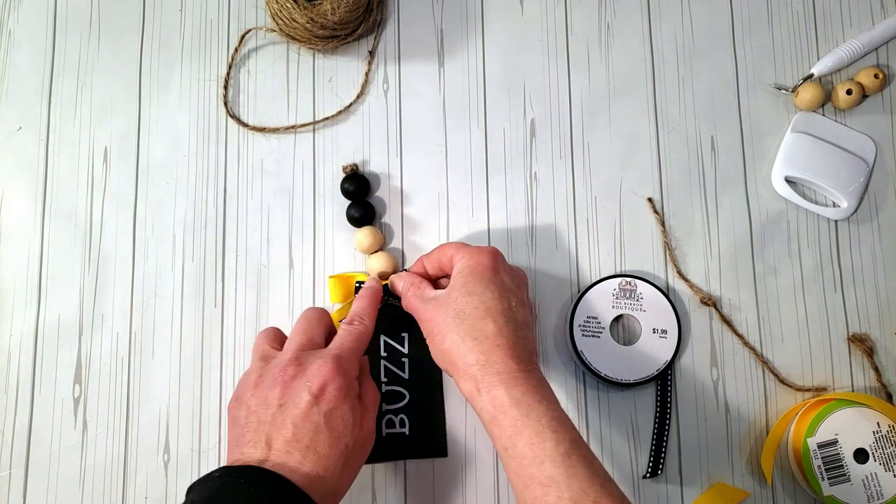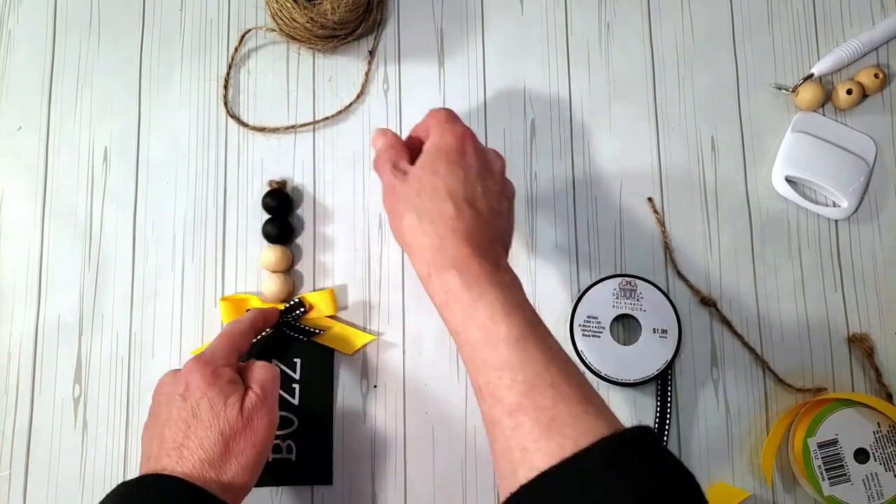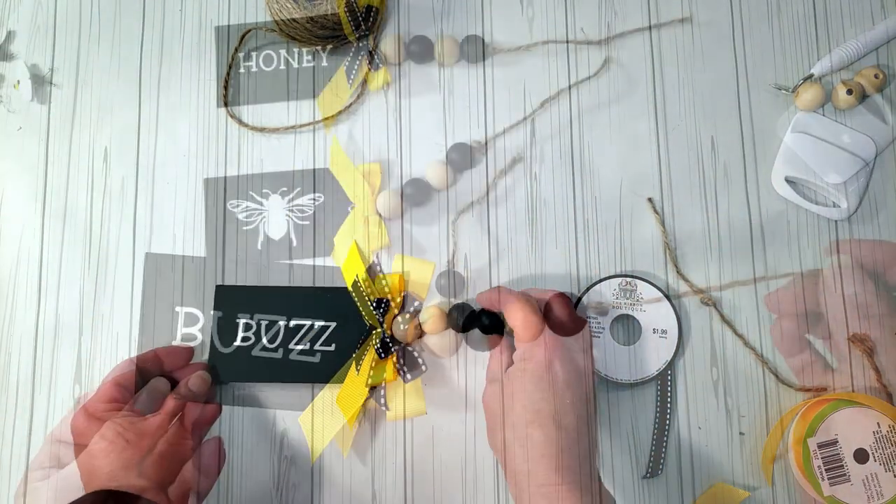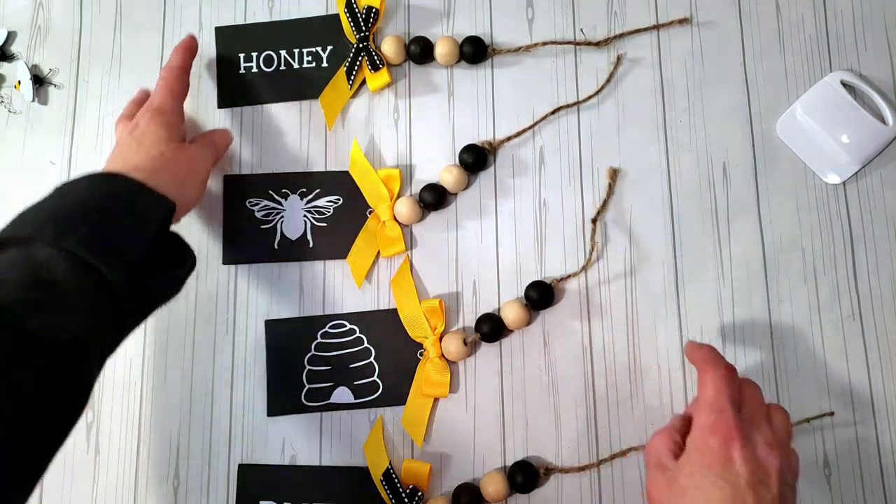I think they're so cute. I'm going to make the rest off camera and then show you what they all look like. They all turned out really adorable.